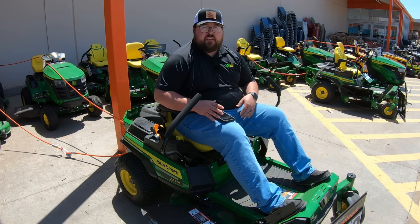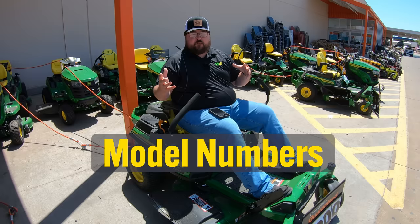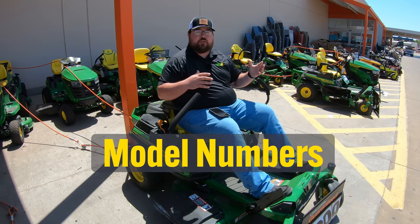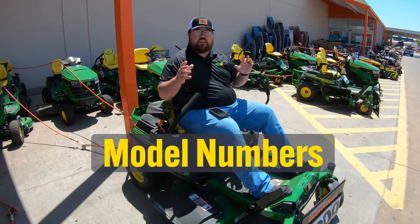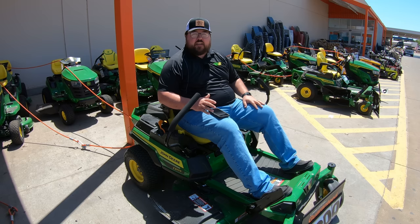The next thing we want to talk about in this buying process is the first step: trying to figure out which model of mower best fits you. To do that, we need to know what models each of these stores carry. We would think that Home Depot and Lowe's both carry the exact same mowers, but this is not the truth. Each one of these corporations has a contract with John Deere and only carries certain models. Since we're at Home Depot, we'll go ahead and talk about those models first. The first ones are going to be your tractor-style mowers, which are going to be the S100 series mowers only, but not all of them.